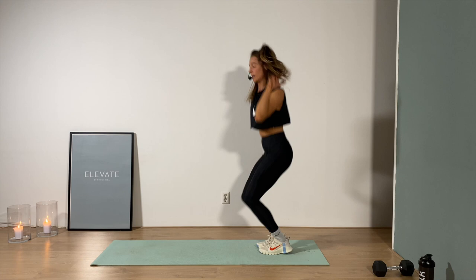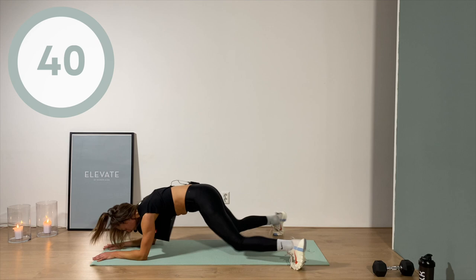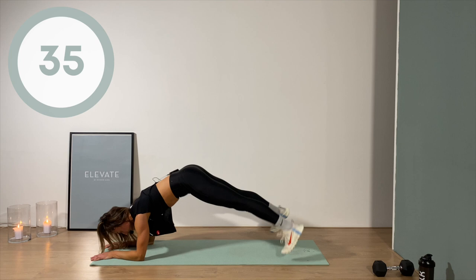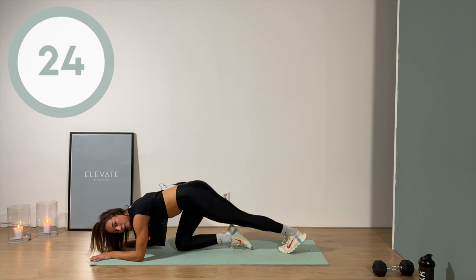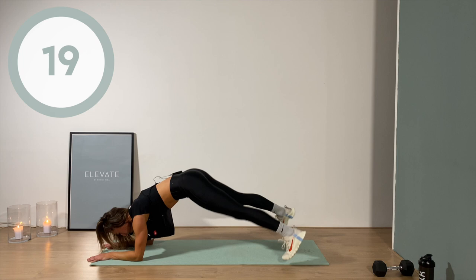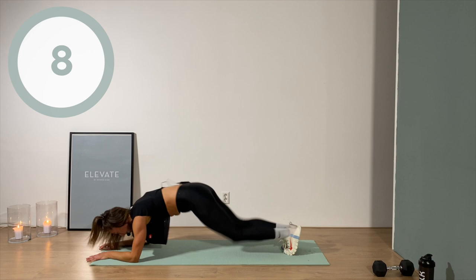Plank jacks — if you're not jumping you're stepping out, out, in, in. Bring the hips down, tuck the hips under and let's go. Huge core control right now. I'm taking a break — welcome to real life, baby. This is a real workout for real people with real feelings. Sometimes you take a lot of breaks, sometimes none — that's completely okay.